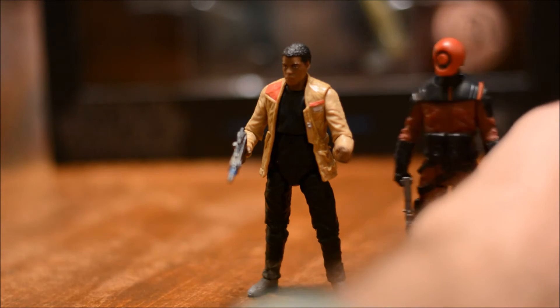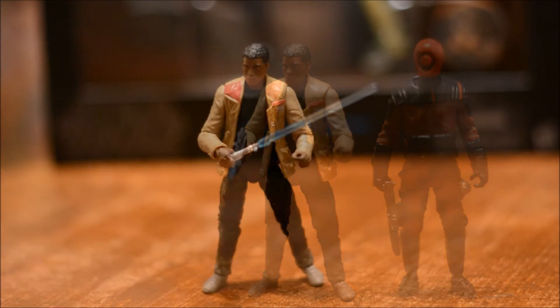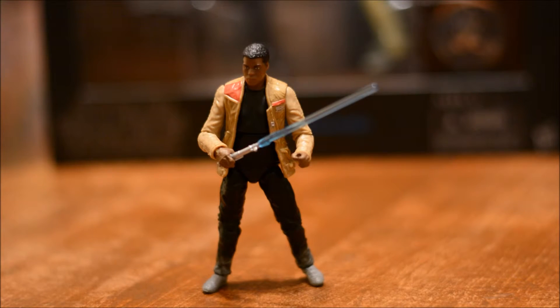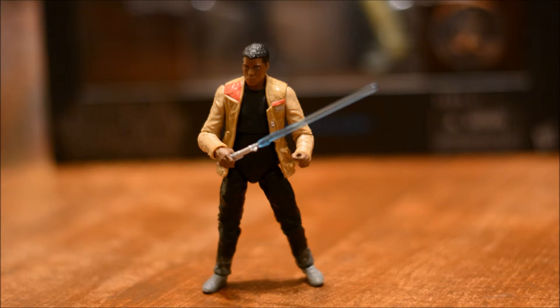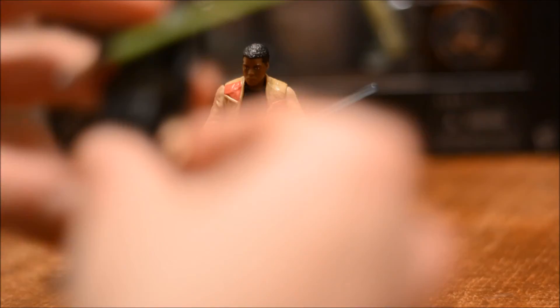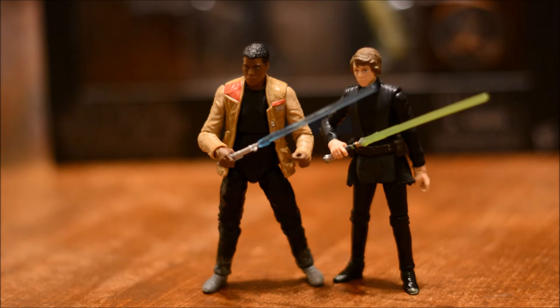We'll give a size comparison here. Here he is with the Force Awakens Guavian Enforcer — looks like it scales pretty good. And there's a look at Finn with the lightsaber; that's Luke's lightsaber from the last review I did, the Hoth Luke. Looks pretty cool on Finn though, but I do feel like he should have came with his own. Here's the Luke from the Walmart Exclusive Black Series.